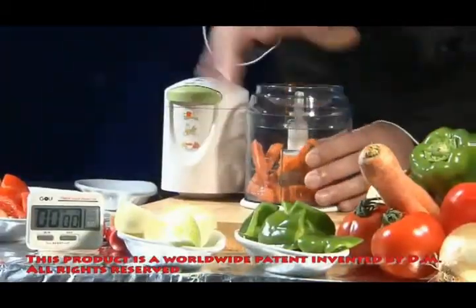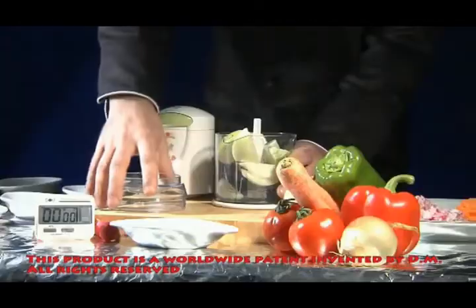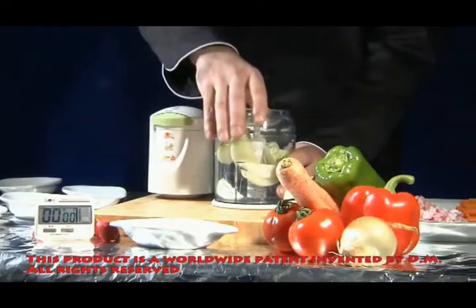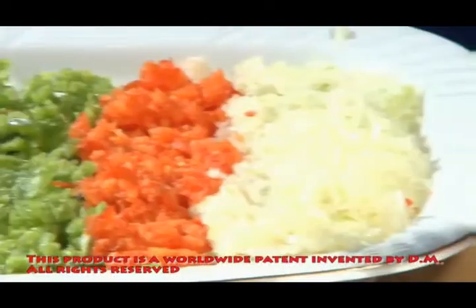A few seconds to cut carrot, a few seconds to cut onion, and the result? A great salad, cut small and aesthetically — a thrill to smell and see. By the way, the knives allow cutting to any size you choose.